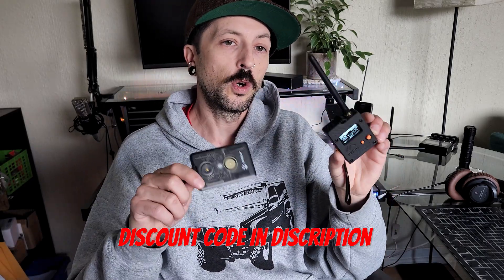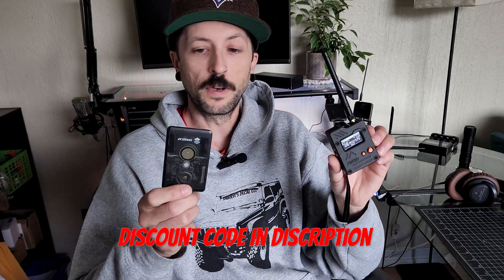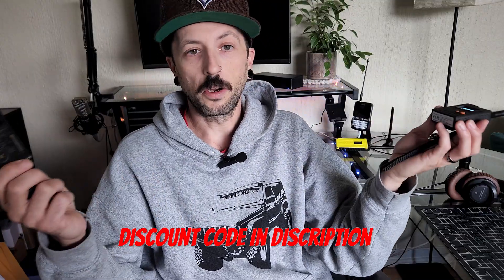If you want to purchase a Seeed Studio device, I have a bunch of discount codes in the description below. Both of these devices are fantastic — get one, get both. They are absolutely fantastic as an everyday carry. The T1000E is great if you want to keep it discreet. If you're going somewhere fun where people won't be offended by devices hanging off you, absolutely go for the L1 Pro — the battery life and the screen are amazing. I can't say enough great things about Seeed Studio and the devices they've been coming out with over the last year.